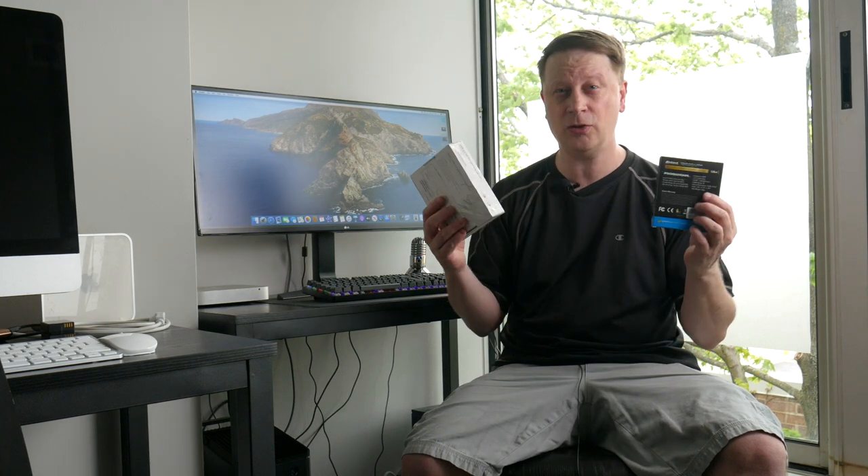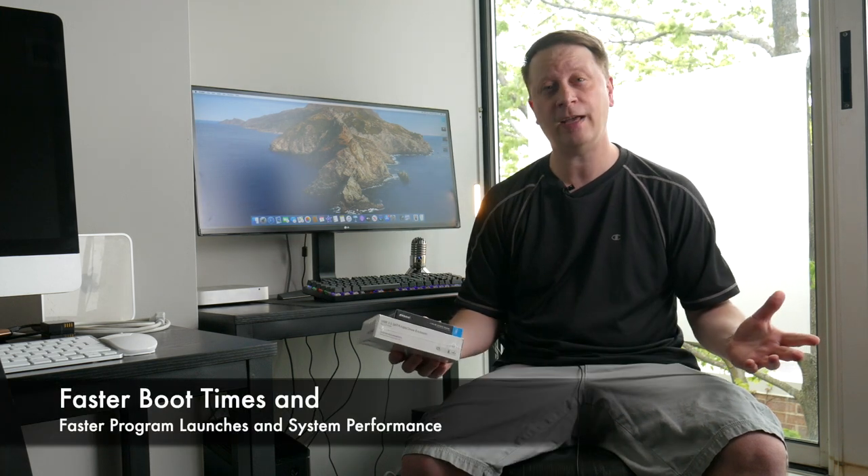By installing an SSD you can make it super fast. But the problem is a lot of people don't want to take it apart. So I'm going to show you how to take an external SSD drive in an external enclosure and make it bootable so the OS is on that disk and your Mac Mini boots from the external drive.